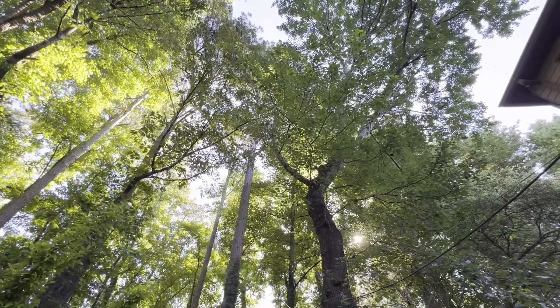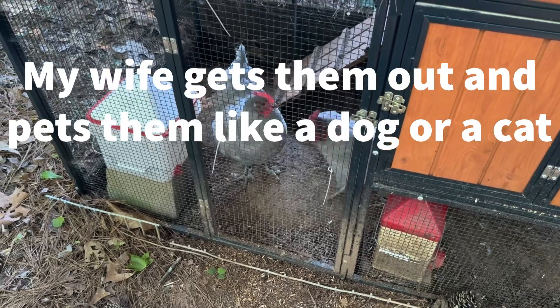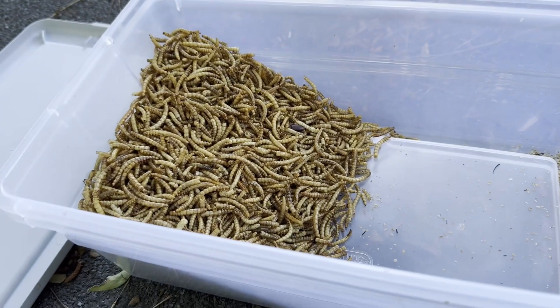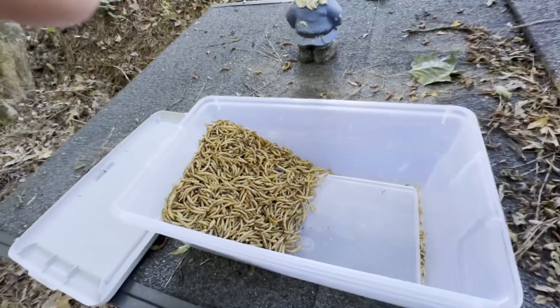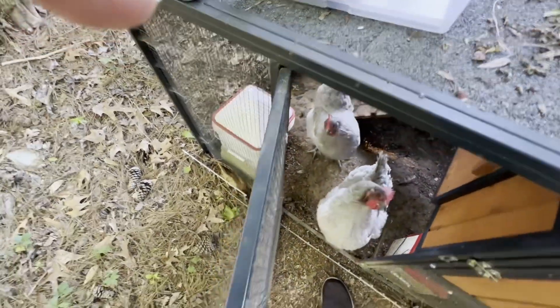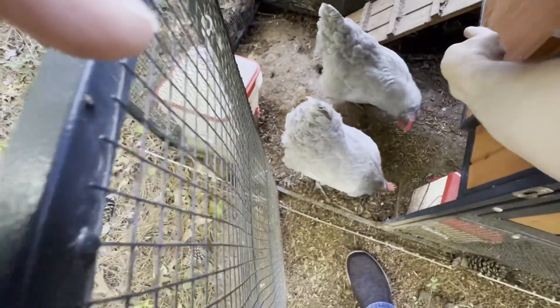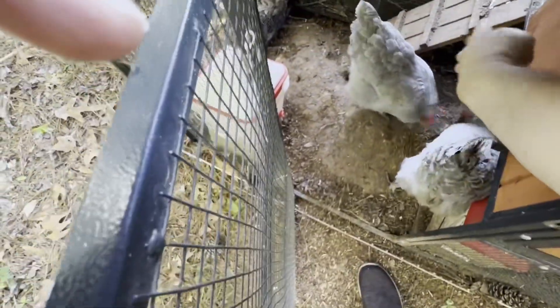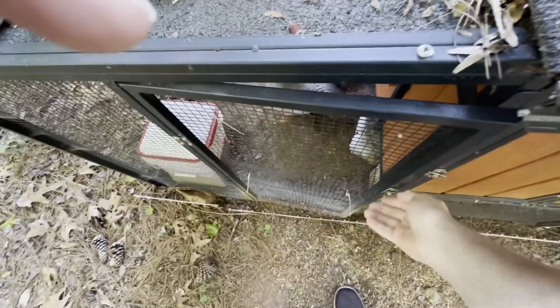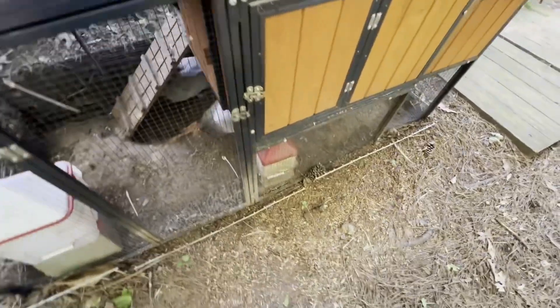All right, I'll keep you posted as the day goes on. Here's lavender and lilac — I'm going to give them a treat. They love these dried mealworms. I think they're anticipating it. Here you go, girls — snack! My mother-in-law brings them strawberry tops and they get lettuce, besides their chicken feed which goes in that little container there.